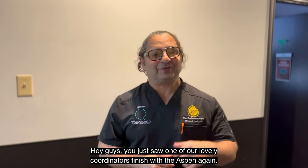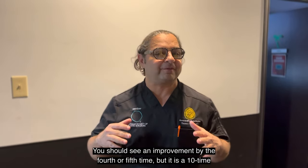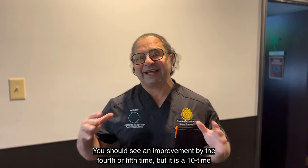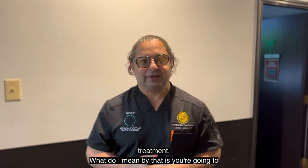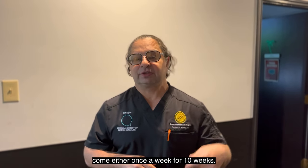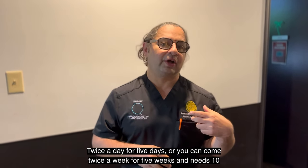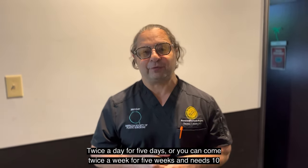About ten treatments, guys. You just saw one of our lovely coordinators finish with the Aspen. You should see an improvement by the fourth or fifth time, but it is a ten-treatment plan. What I mean by that is you're going to come either once a week for ten weeks, twice a day for five days, or twice a week for five weeks. It needs ten treatments.